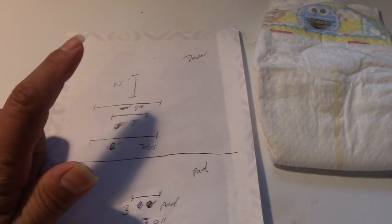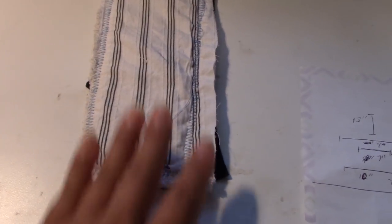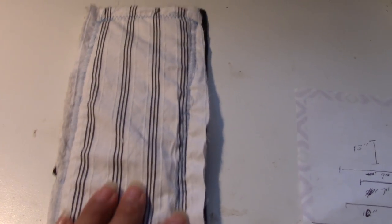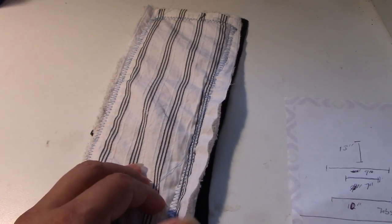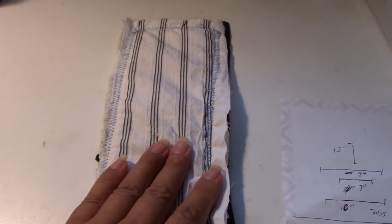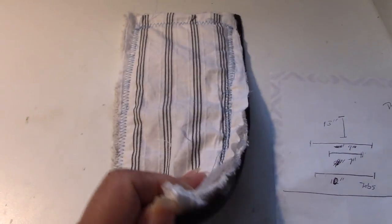I thought I would try the diaper pad first. I took some old work shirts, t-shirts, and old washcloths, and this is what I came up with. Not too shabby, not too great — but it's just going to get poop and pee all over it anyway. It has three layers of washcloth and a top and bottom cover, so I can just throw it in the wash, or throw it away if I don't like it.